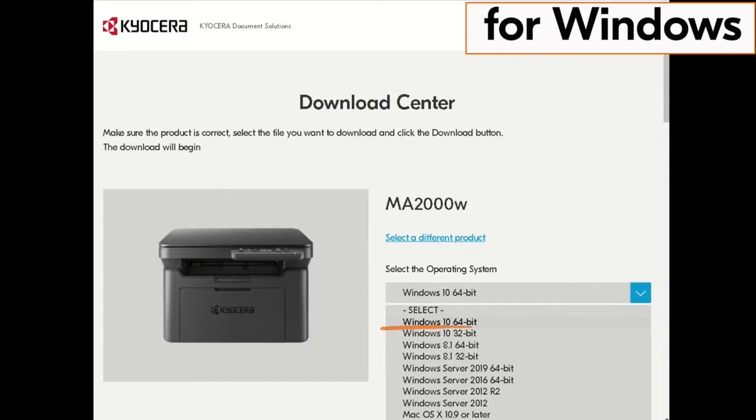Click on the blue arrow beside the operating system listed, then click on the actual operating system. In our example it is Windows 10 64-bit. Use the most recent Windows version available if possible.